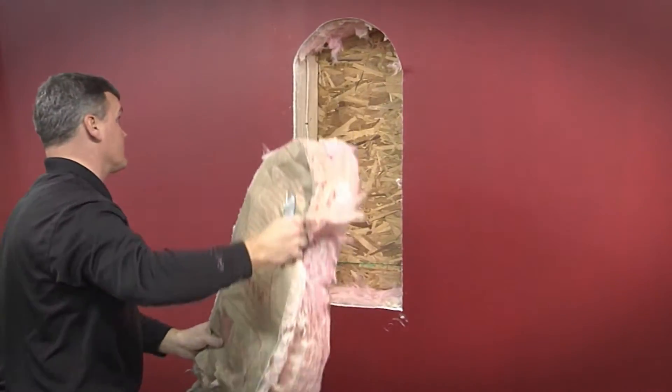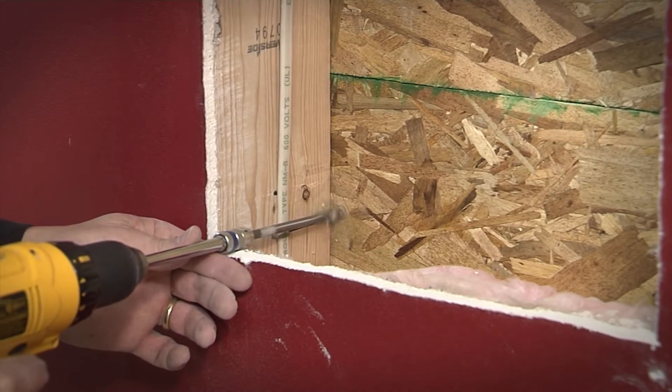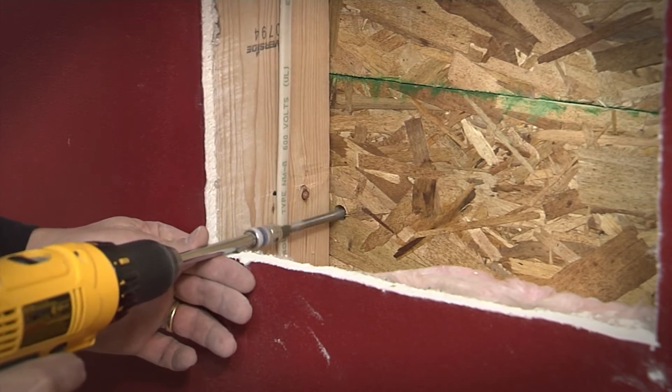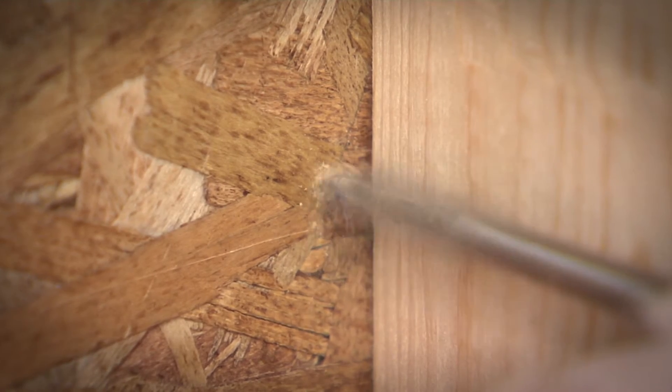To transfer the window location to the outside wall, drill a hole in each of the bottom corners of the cutout. Be sure to keep the drill bit level and drill through both the outside wallboard and the exterior siding.